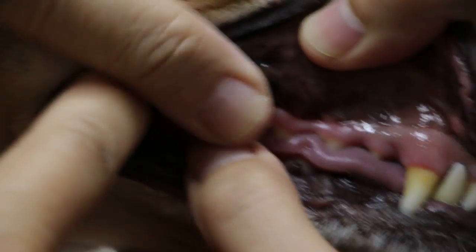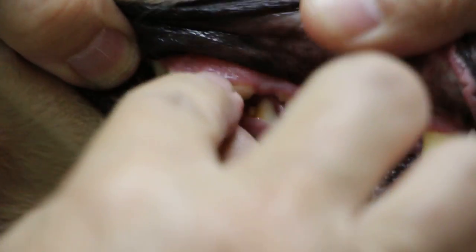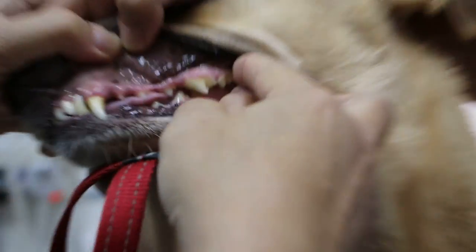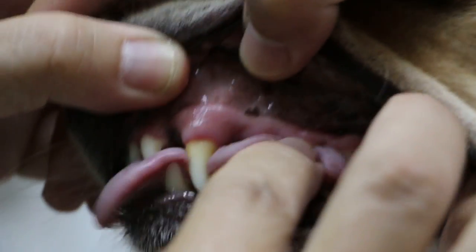They gave her a bone. Okay. Come to the other side — there's some tartar on this side. Was there any dental done before? No. So she's on dry food, right? Yes, dry. We mix it with water, rice and chicken.